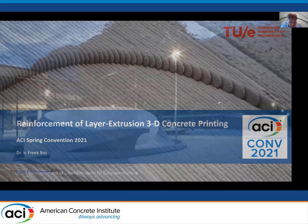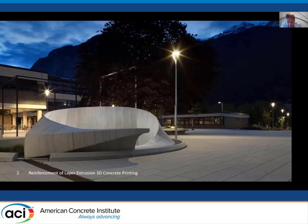We at Eindhoven have worked on a number of reinforcement concepts — you already saw some of our pictures passing through the previous presentation. Before I start and explain something about the research we've done in that area, I would like to stress again the extreme importance of solving how to reinforce printed concrete structures.